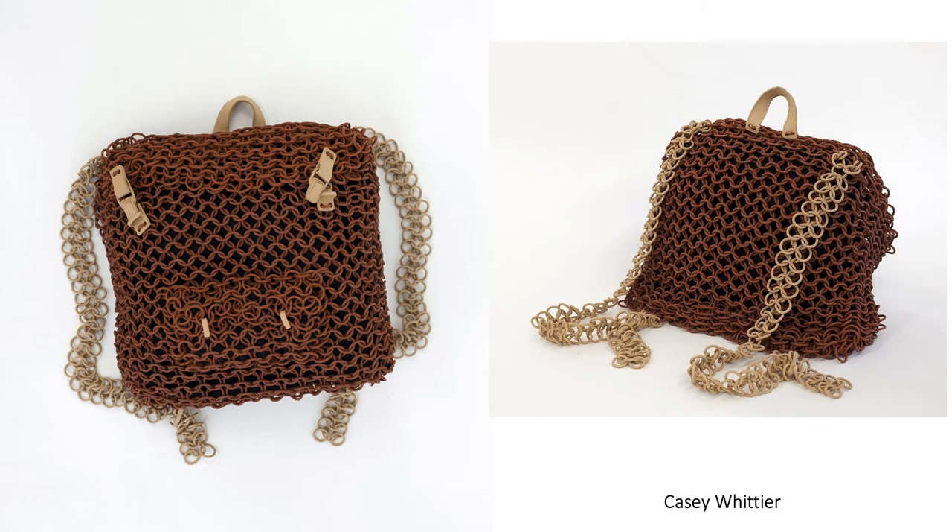Casey Whittier is really the artist that this project is centered around, so I'm going to show you several of her works. This is a backpack — a replica of her own backpack — made entirely with ceramic materials. Here she's using a coil that she is looping around and connecting at the wet stage, so this particular work is a little different from the project.